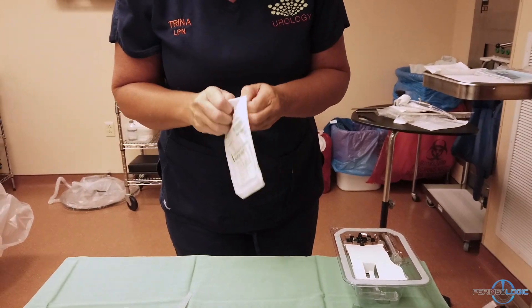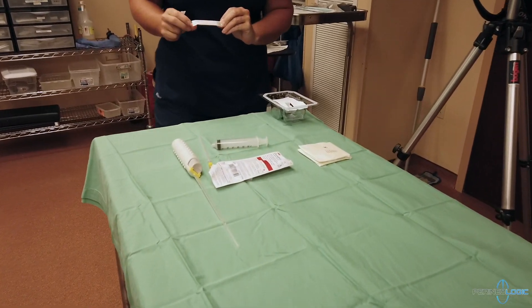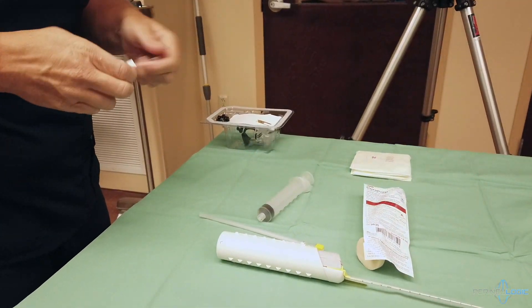Then, we will prep the gloves for the surgeon. We obtain the loading needle, which is 18 gauge by 1 inch, and this will be used to load the 1% lidocaine.